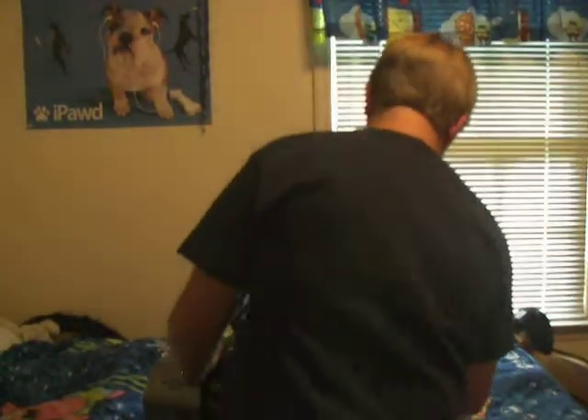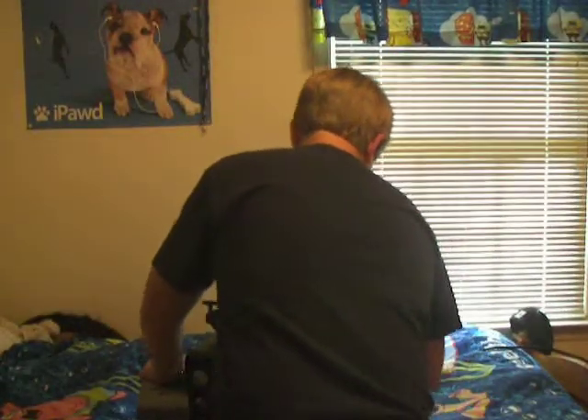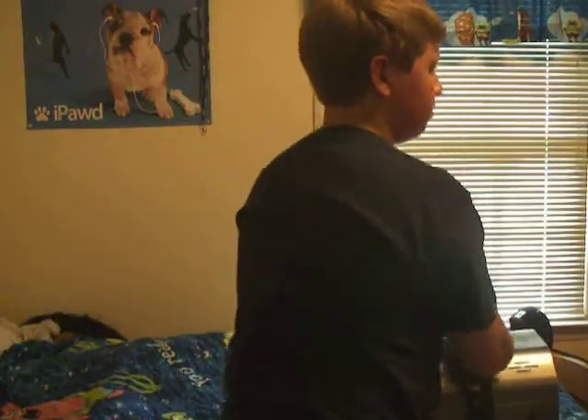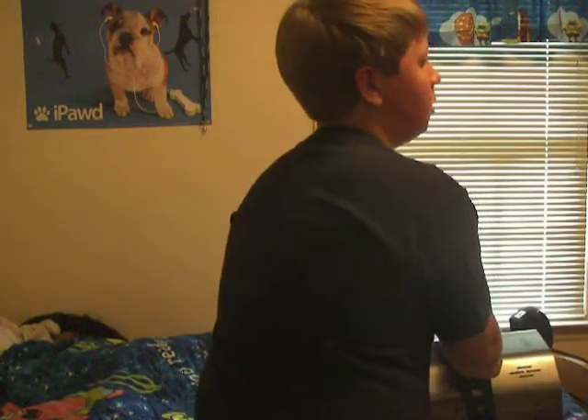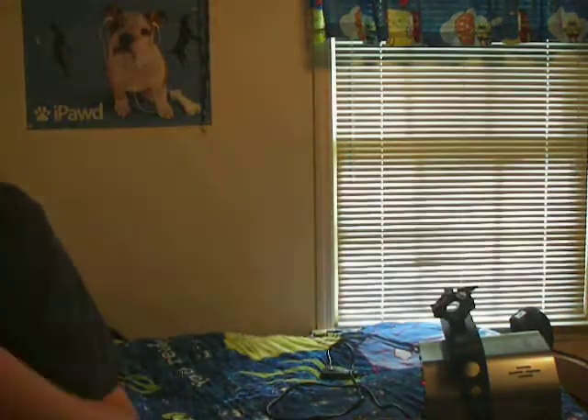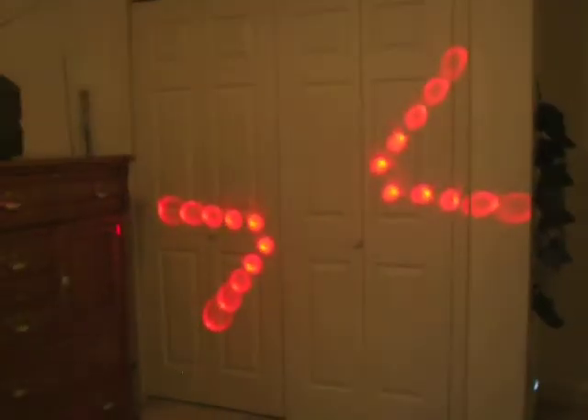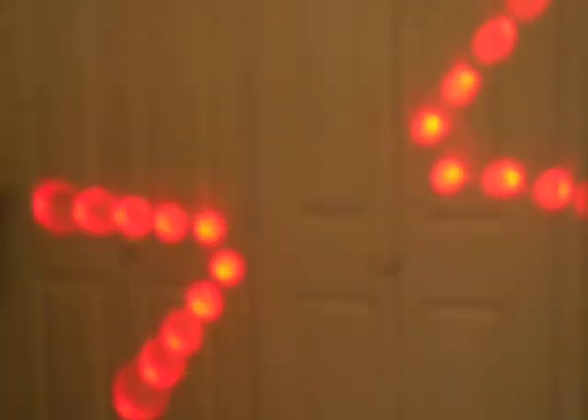Here we go, turn it on. One thing that's great about this light is it is an LED. I really do like LEDs because they do not produce much heat, if any.